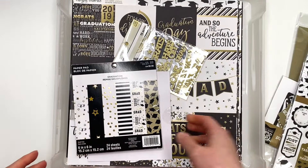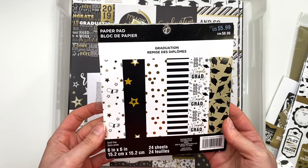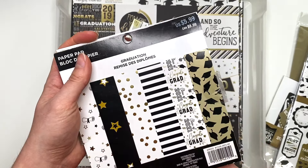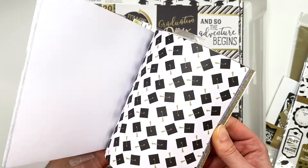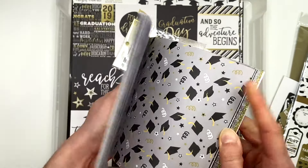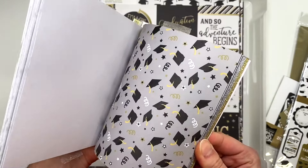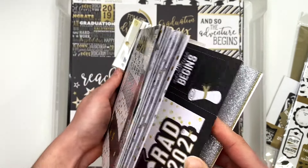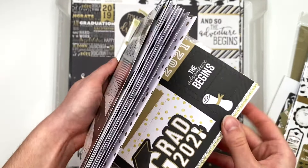Then I have this paper pad — this looks like a Recollections paper pad and it's got a missing cover. Here's what it looks like. I don't like when they include specific years — we're not in 2021 anymore so that one sheet I cannot use. Same thing with 'Grad 2021' — I don't love that they include a year.